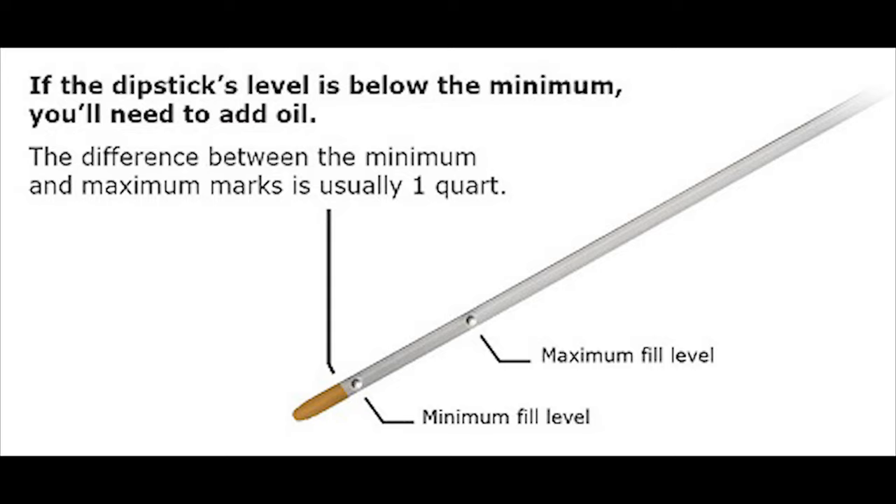This is what a typical oil dipstick looks like. Now there are a bunch of different varieties. I'm going to show you two in real time today, but in general there's a minimum mark or level — sometimes it's a dot, sometimes it's a mark — and there's a maximum. In general, the difference between those two marks is usually one quart. Anytime the oil is below the bottom mark, you need to add oil until it gets into the safe level between the minimum and maximum. And usually if it's below the minimum, you simply add a quart of oil.